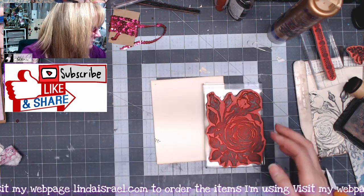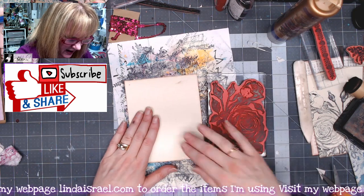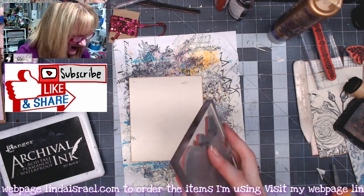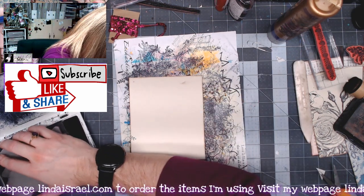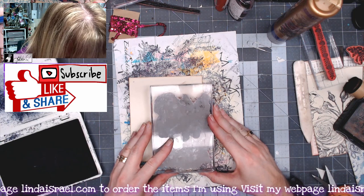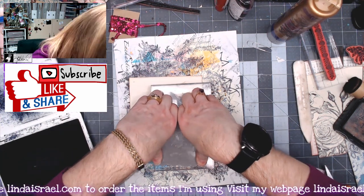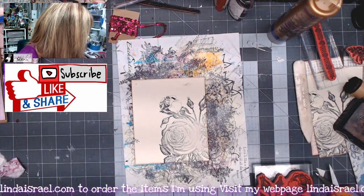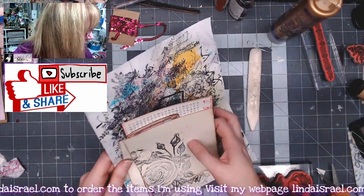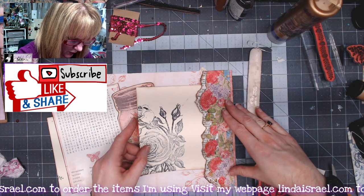I have the botanical cabbage rose stamp — I'm trying to remember exactly what it's called — and there are some smudges on my card but I'm not going to worry about it, it's part of the junk journal process. I'm going to ink this up, come off the page just a slight edge, and then stamp it. I like the way that looks; I've already done another one so I'll set this aside and use it so that this side can go over here.